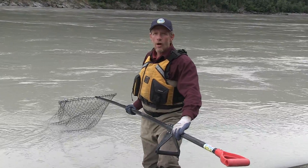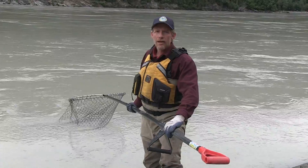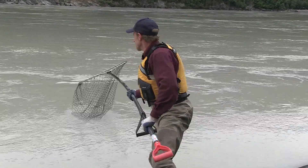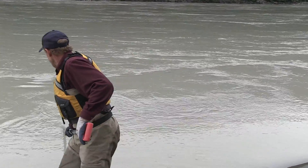In this case, what I'm going to do is walk down the beach just a little faster than the current, again being careful to keep the net on the bottom of the river. So let's go.